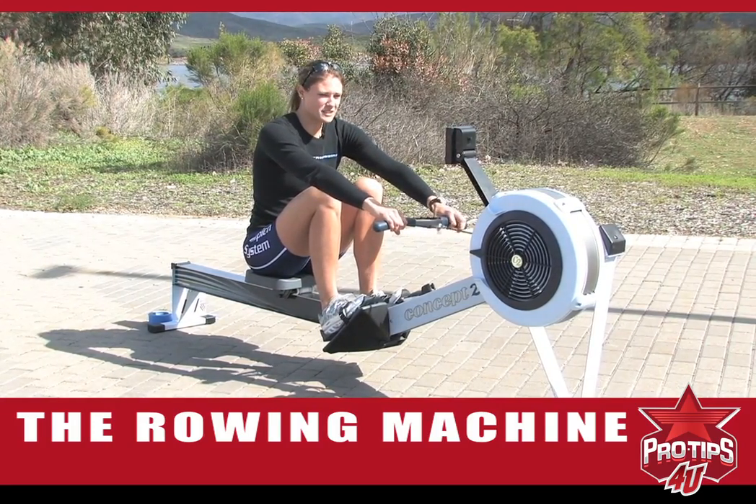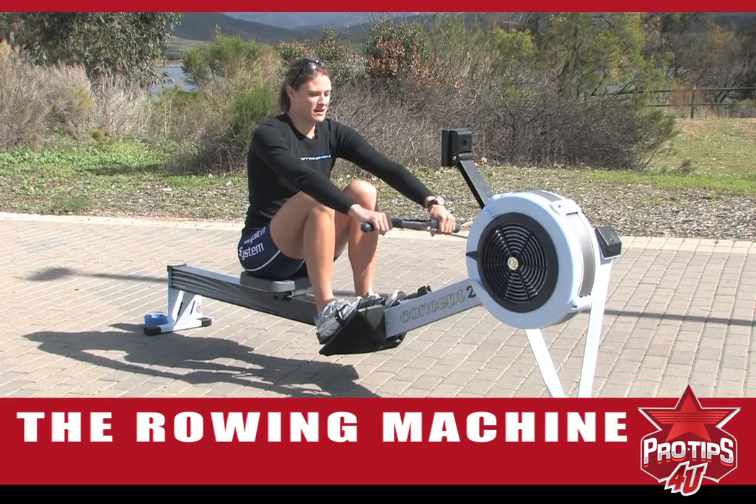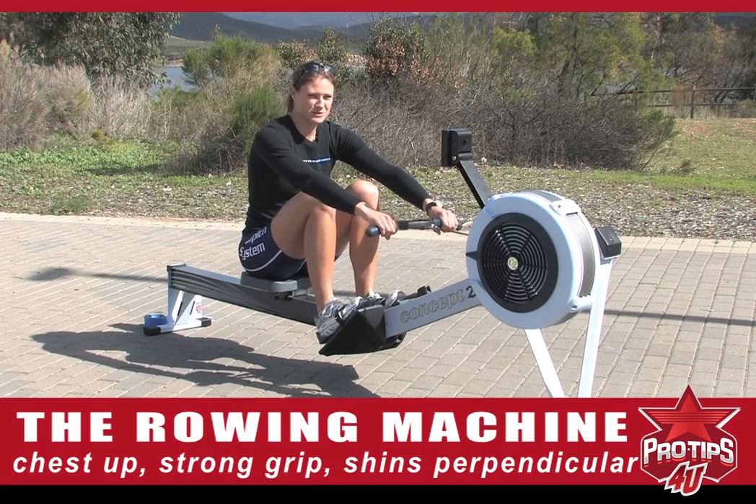Once we're at the catch, really think about your body position. Make sure your chest is up, your grip is nice and strong, your shins are perpendicular, and you're ready for an explosive drive.